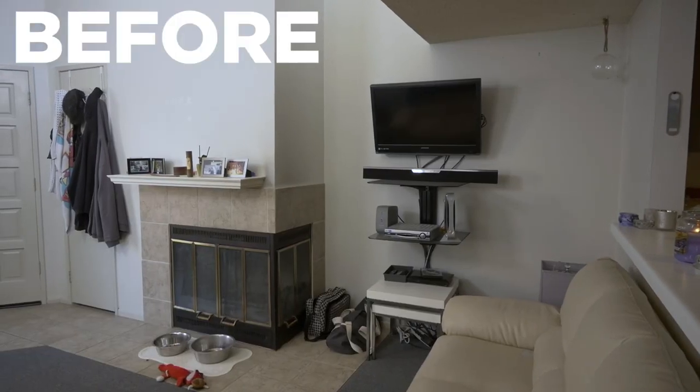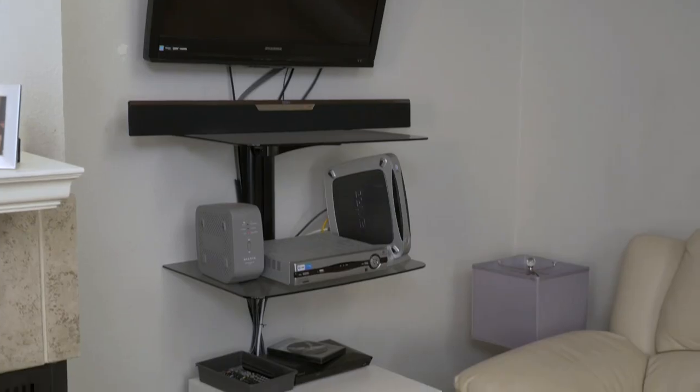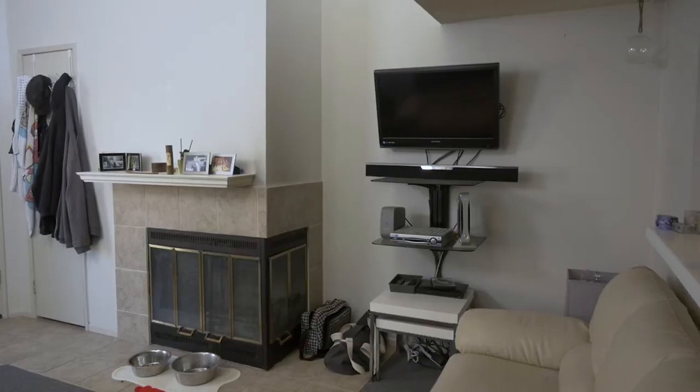This living room is giving off serious 90s vibes. From the grimy tile to the underwhelming mantle, it's all those TV cables. I'm giving it all an update.